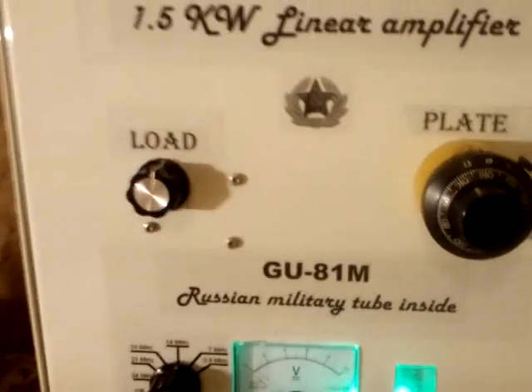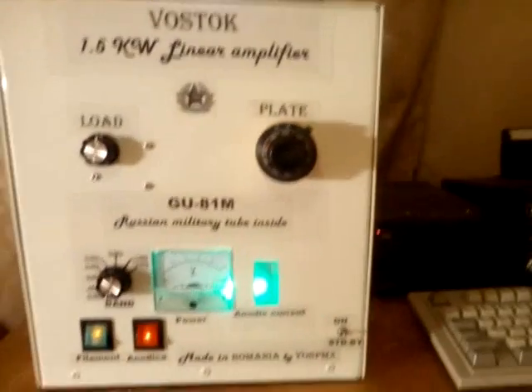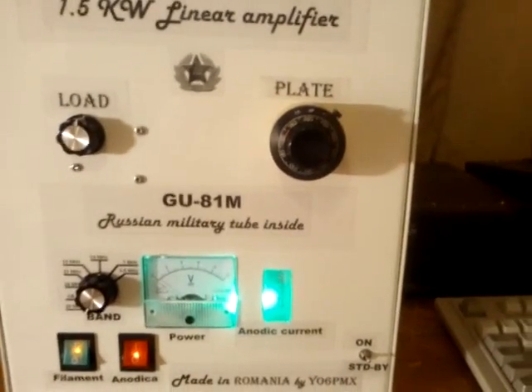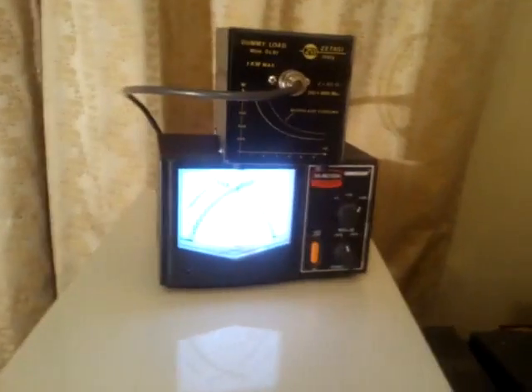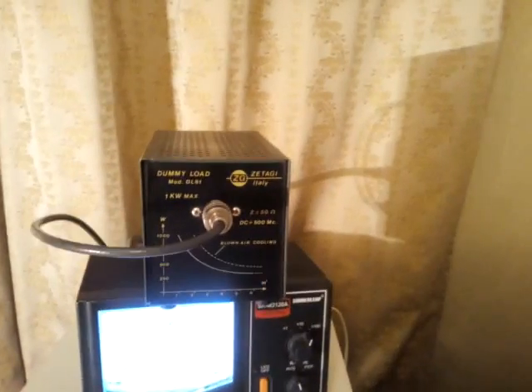1400 watts — that's the GU-81M at its best and near its limit, but it's a very good power for only one tube and with such low driving power. If there are still guys saying this power is not real, I'm suggesting a test — let's make a test right now.